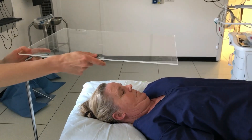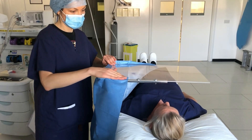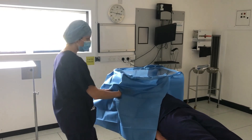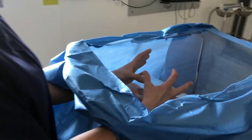The drapes are attached to the perspex table and ideally taped to the operating table, creating an operating chamber. When cutting the slits for your hands, ensure a distance that will allow a good range of movement and a seal around the arms.